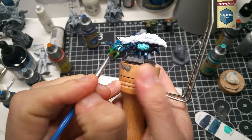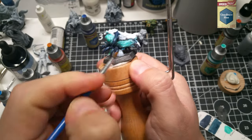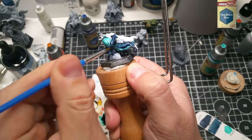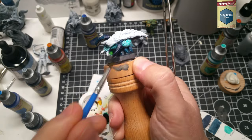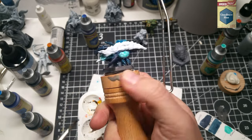I come back with the Cloudburst Blue and coat over the neck. I think I was trying to just blend the two colors, because I come back again later and go over it with a different color again. I also hit the back of the mouth in the center with the Cloudburst.